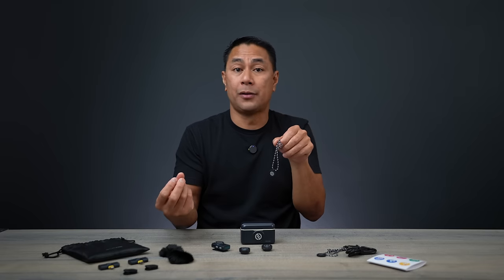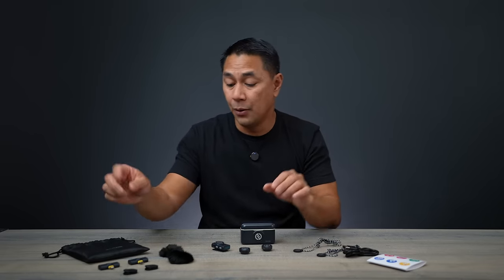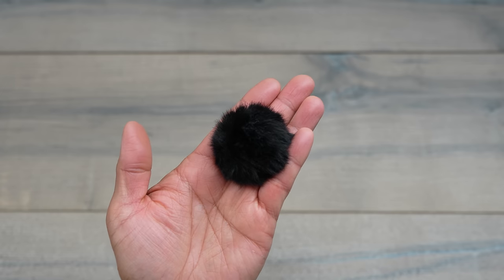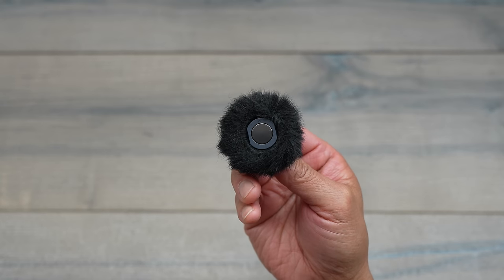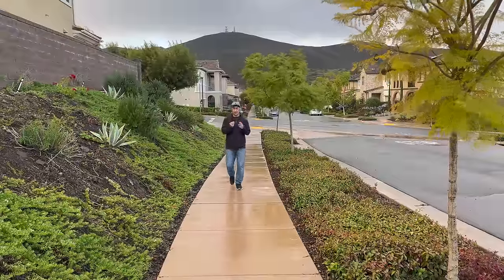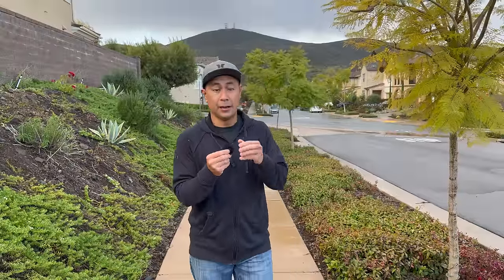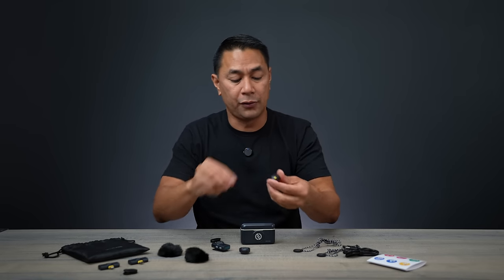Accessories include a magnetic lanyard so you can pop your transmitter right onto it, a USB-C cable, and wind muffs that go around the entire mic system — definitely useful on windy days. Here's a sample of the audio with the wind muff on... and now with the wind muff removed: testing one, two, three, four, five. That's what it sounds like without the wind muff.